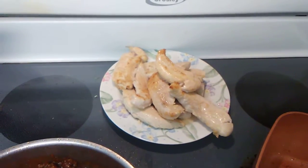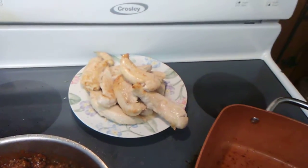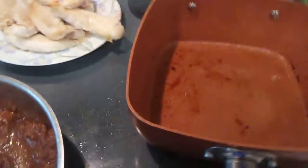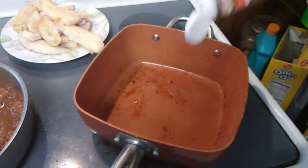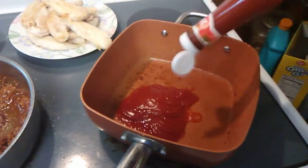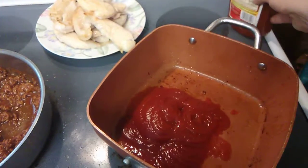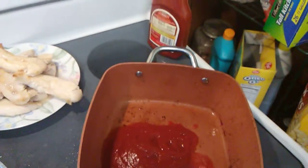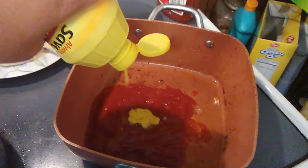I sautéed some boneless skinless chicken breast tenderloins — you just want to cook them about one to two minutes per side. Make sure they're well cooked but don't overdo it, because they're going to finish cooking in the sauce. You can use your brand of sauce, but I love making homemade barbecue sauce. Now in the pan it goes — I usually mix this in a bowl and then put it on the stove.